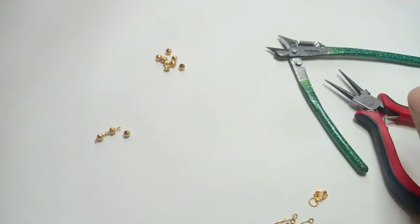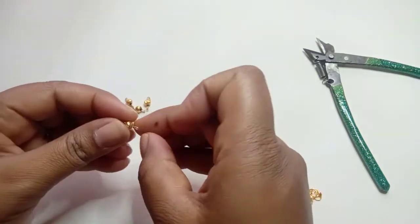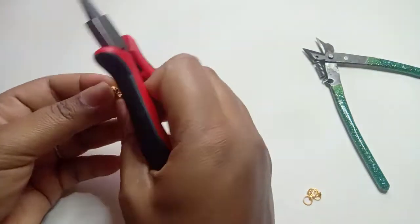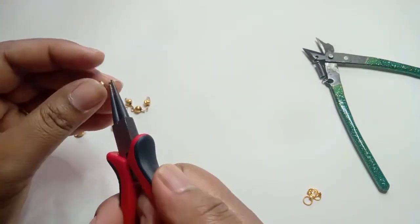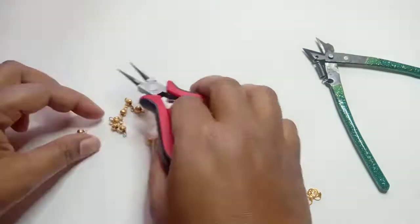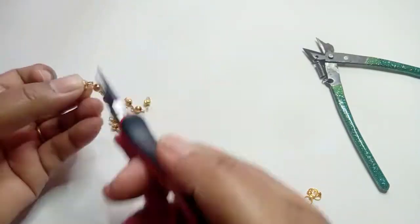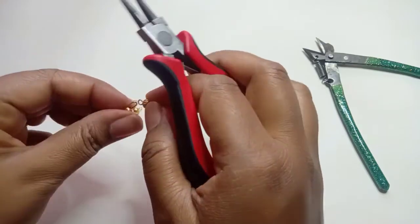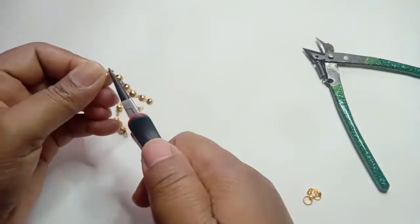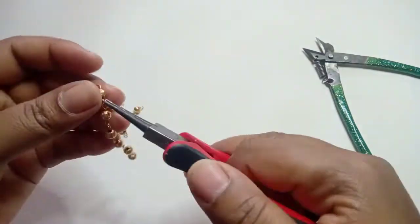I will close the other beads I have made like this. I just want to connect it to another one — I will open it and connect it. It is very easy and it looks very good. It is a golden color. I will connect it to another one.